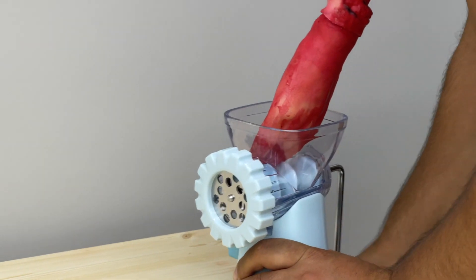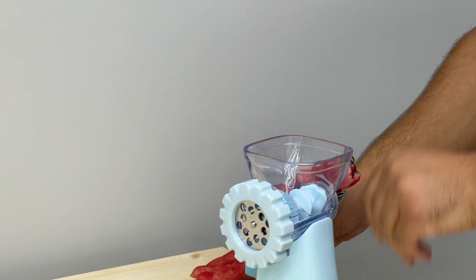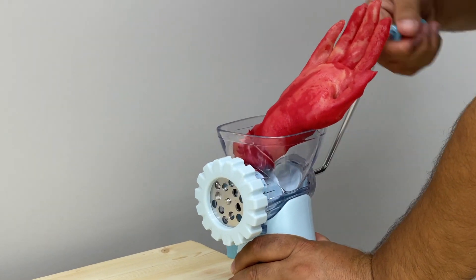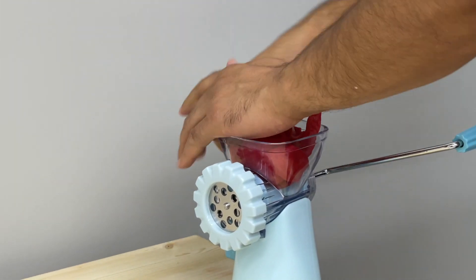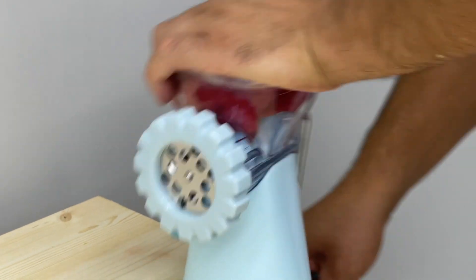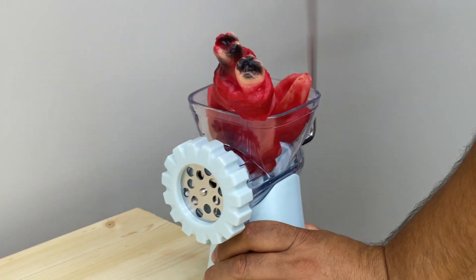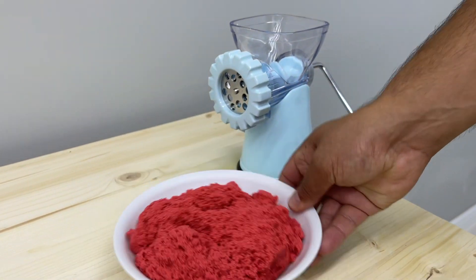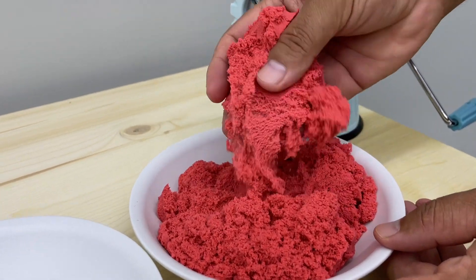Let's go. With a leg. Then do the chicken, I'm going to add the egg.